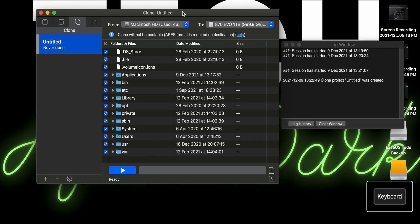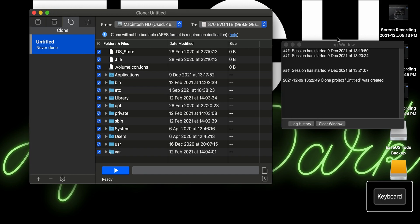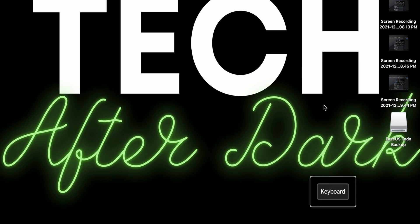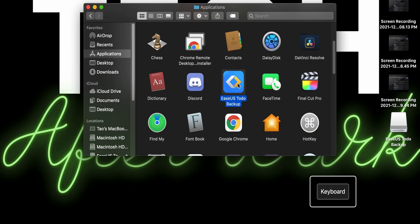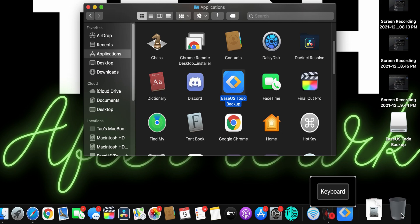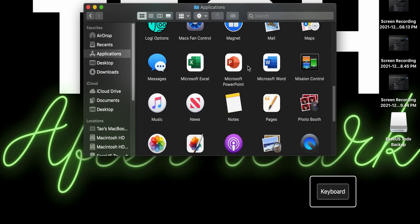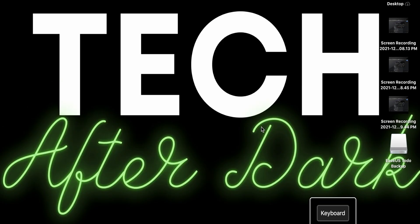After it's all done, you can uninstall the program. If you don't want it on your computer anymore, just close the clone drive, eject the 870 EVO, go into Applications, drag EaseUS into the trash, and empty trash — that's it uninstalled. Now we can open up the computer and install the new SSD drive, which is now bootable with the clone. macOS Sierra will be working on the SSD.